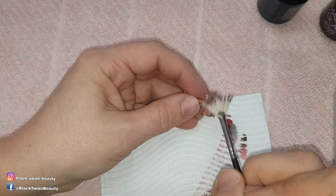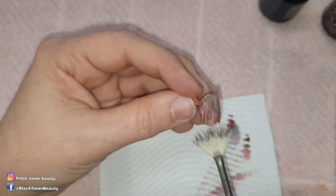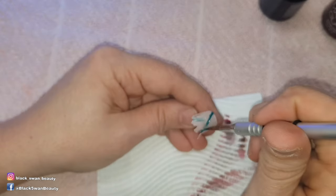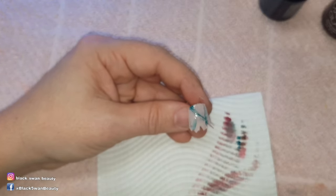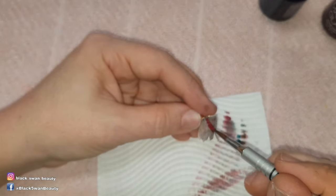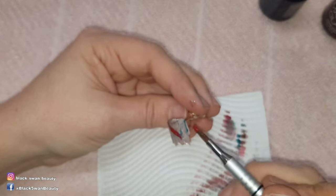I also use a firm fan brush dipped in my brown and wipe it over the nail to give it the appearance of a worn nail. On some of the cracks I add evening teal so the nail appears infected, then I add too busy to care so it looks like the nails are bleeding.